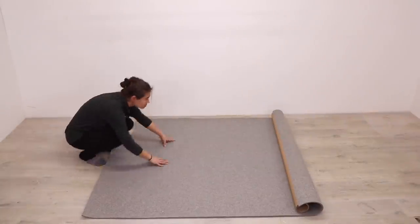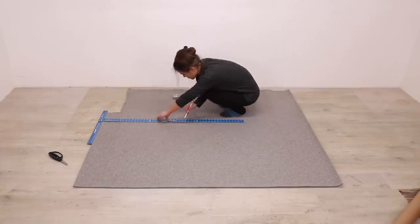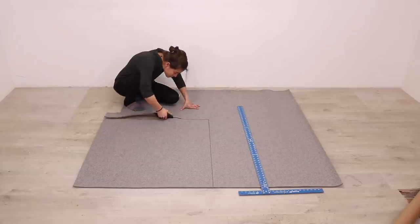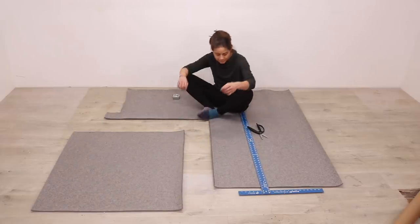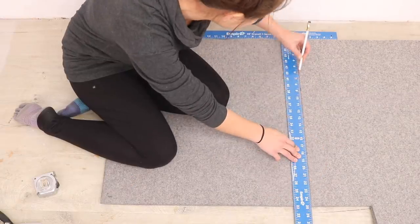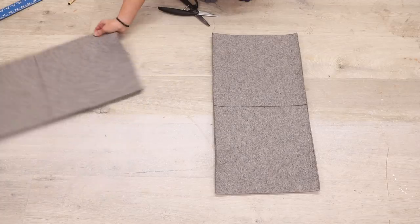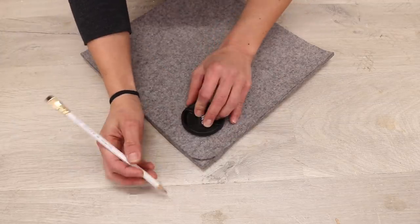I had some thick industrial felt left over from another one of Ben's projects and I decided to make the hampers out of that. I cut out a large square that I would then cut in half to make the sides and the bottom of each hamper. I then cut out a smaller square, divided into four pieces for the ends of each hamper. I knew I wanted the bottoms of the hampers to be rounded, so I grabbed the closest round thing, marked it, and cut off the corners.